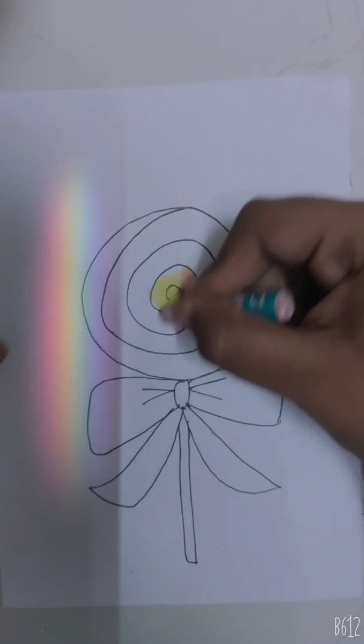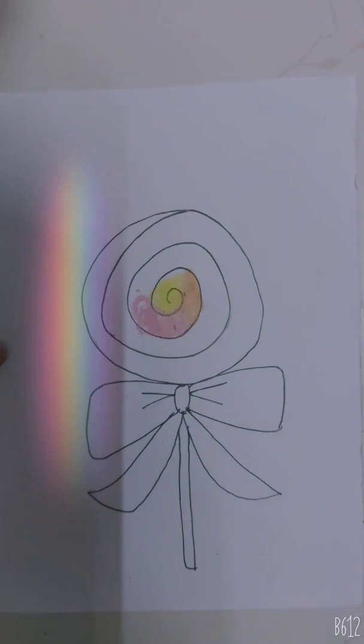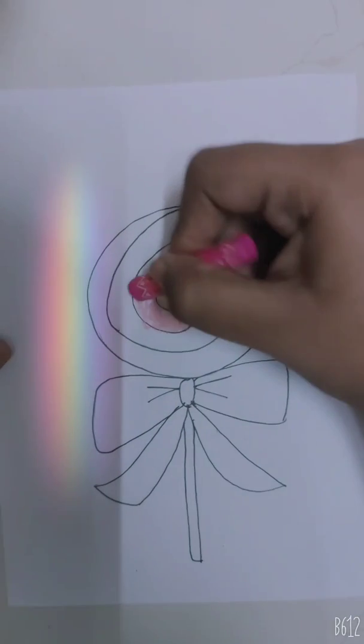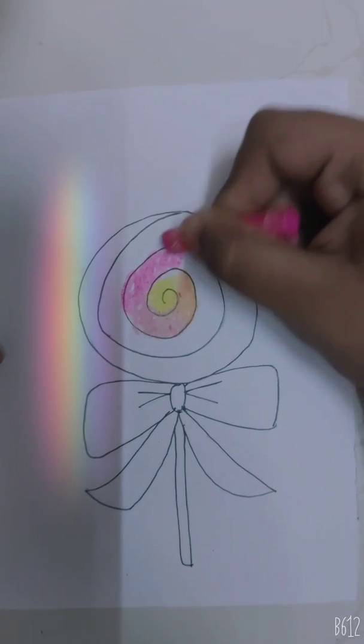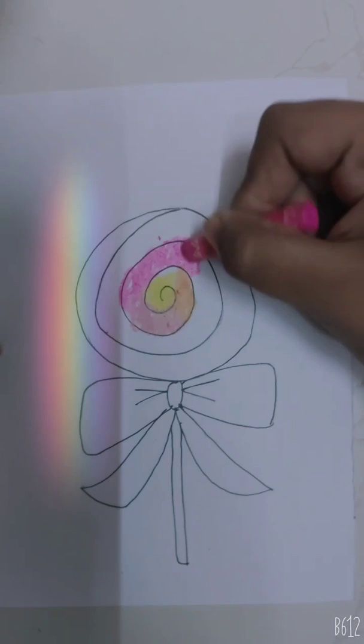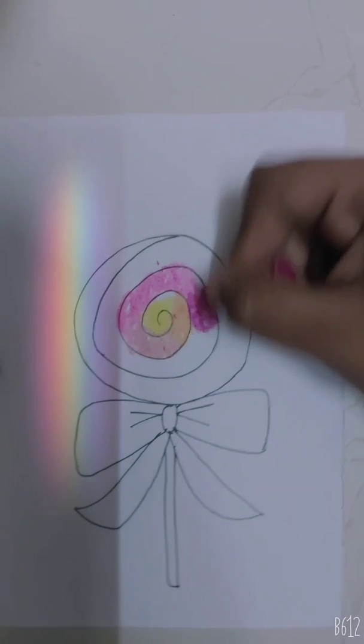Now light pink. A little darker pink. Now a little more darker pink.